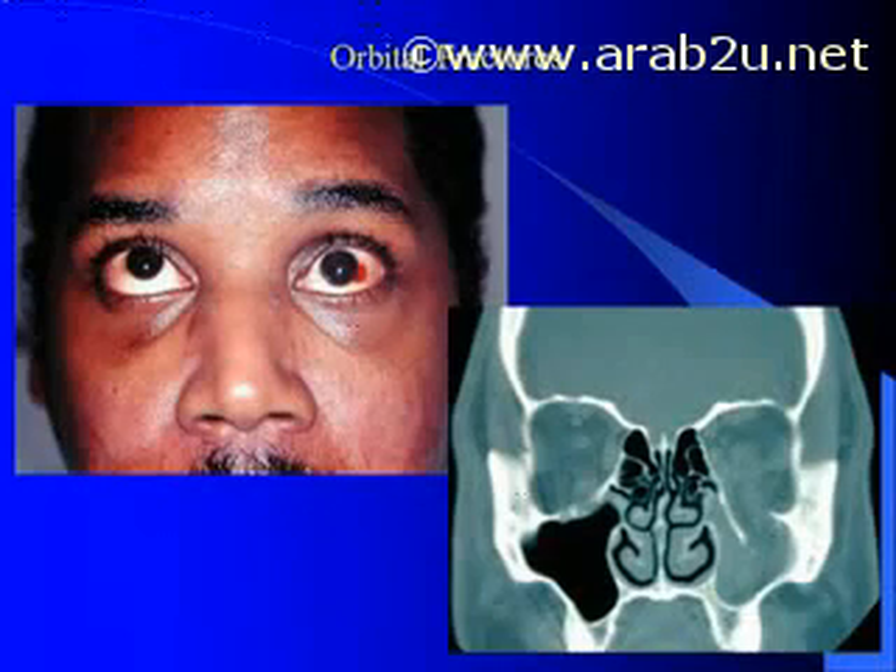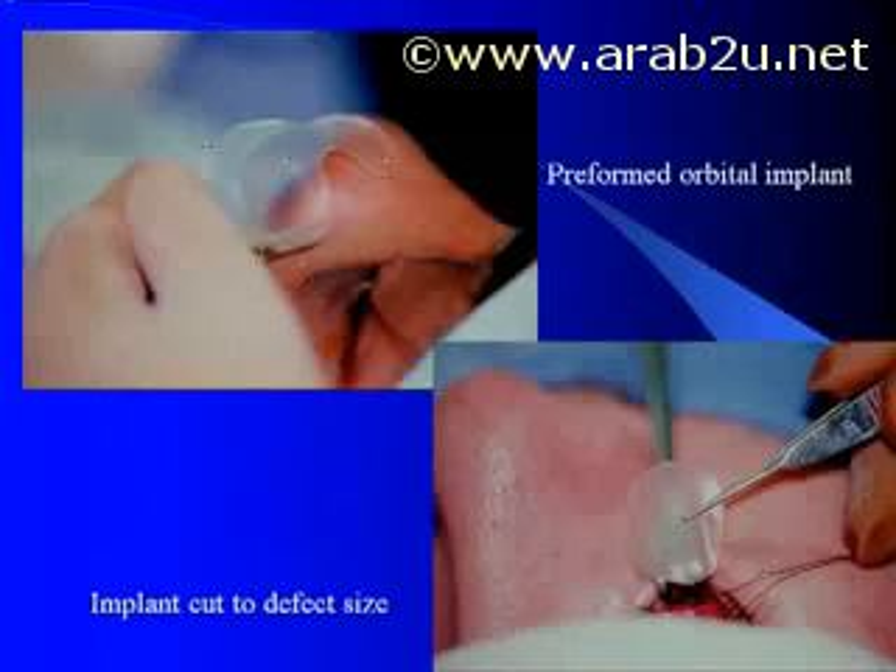In orbital fractures, particularly fractures of the orbital floor, Lactazorb is an excellent method to reconstitute the integrity of the floor, as we can see here in this case of a classic orbital floor fracture. The orbital floor is down-fractured and the orbital contents are impinging into the maxillary sinus. Lactazorb orbital floor plates come in preformed shapes, and while they are generally larger than needed, they can easily be cut down into the exact size wafer needed to reconstruct the floor that extends beyond the existing fractured bone edges.